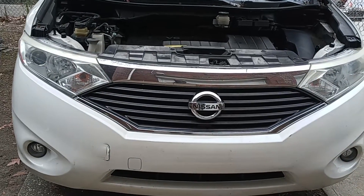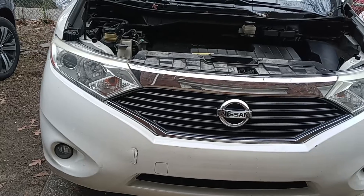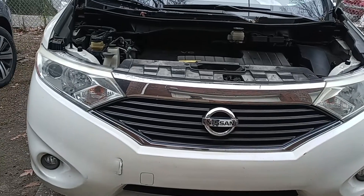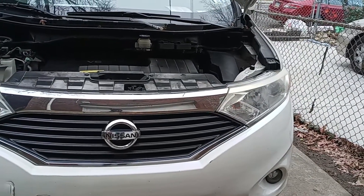Hello drivers. Today we got a 2013 Nissan Quest and I'm going to show you how to do a tune up. I'm going to replace all six plugs and ignition coils on this minivan I have right here with me. Okay, this is a 2013 Nissan Quest.